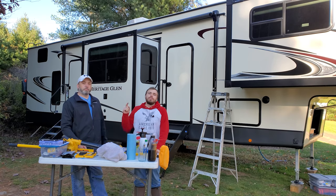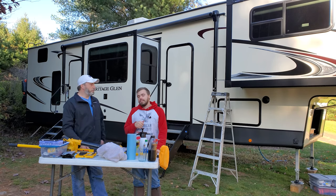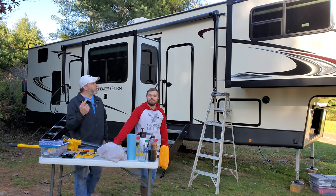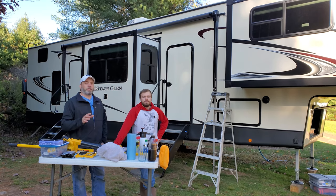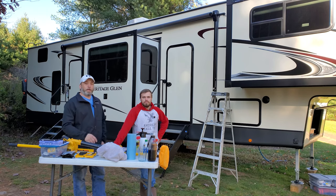Hey everybody, welcome to the Jimmy2Tech channel. I'm Jimmy2 and I'm Jimmy1, and together we're the Jimmys. We're out here today at the RV doing an upgrade — we're going to put slide toppers on this. There are five slides on this so it will take a while, but it's a pretty smooth process. We already did one on the other side off camera just so we know what we're getting ourselves into.